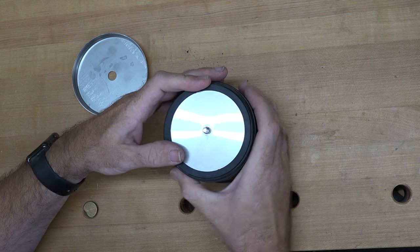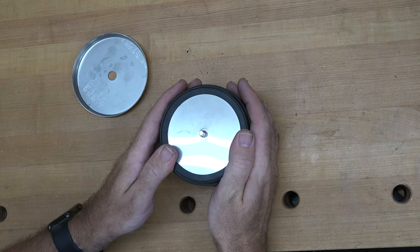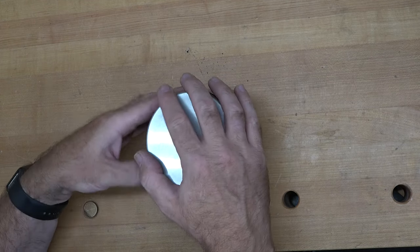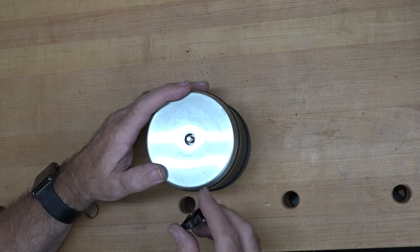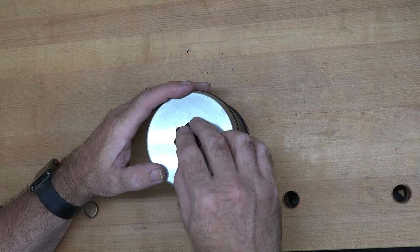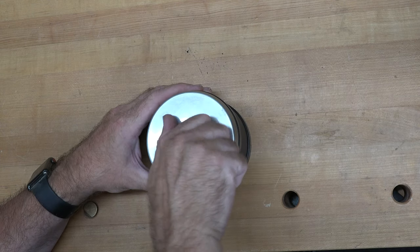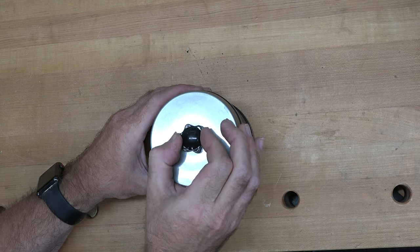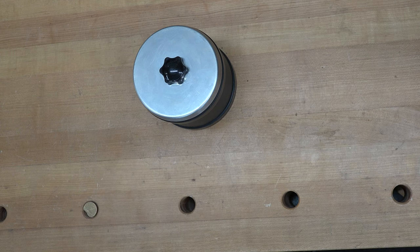You really need it to be tight like that to get a good seal. Once you get it on, this stainless cap goes on just like that, and then you have this knob which threads on and pulls the whole thing together. Screw that on until it's tight — don't over-tighten it — and now you're ready to put it on your tumbler.